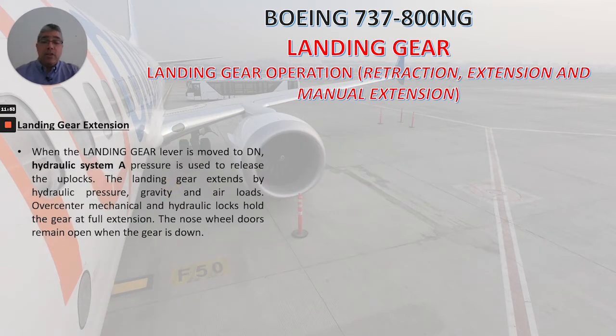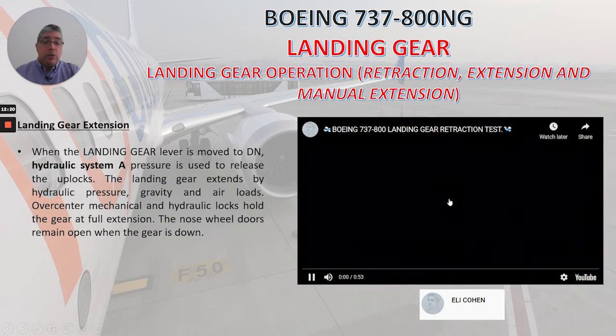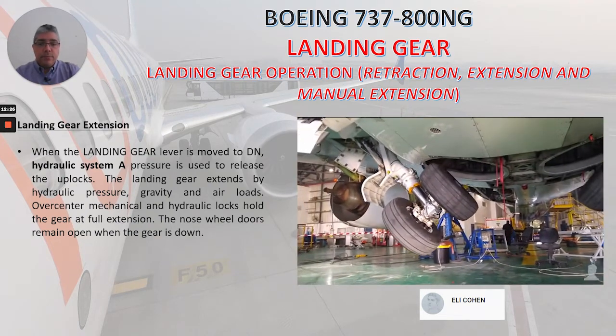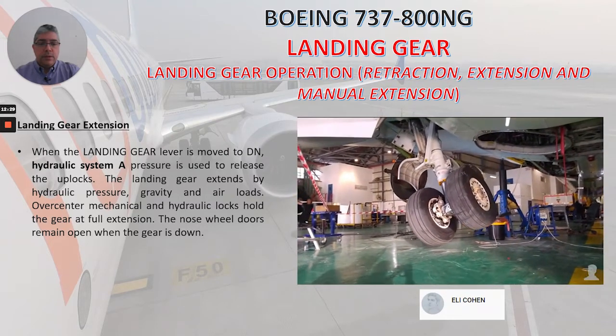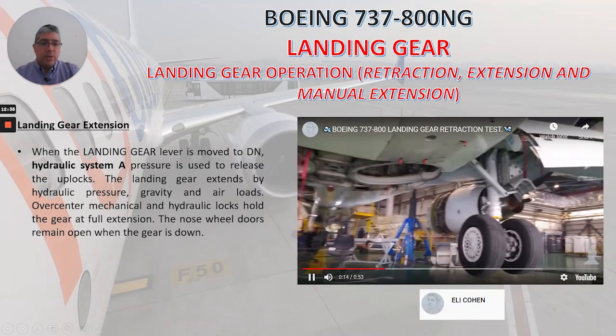Now we'll review landing gear extension. When the landing gear lever is moved to down, hydraulic system A pressure is used to release the uplocks. The landing gear extends by hydraulic pressure, gravity, and air loads. Over-center mechanical and hydraulic locks hold the gear at full extension. The nose wheel doors remain open when the gear is down. In the video we can see the extension, and you can see the doors remain open.